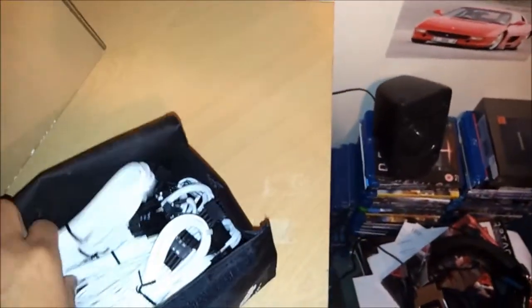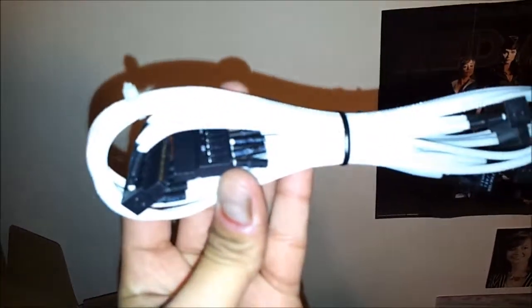Let's see what the SATA ones look like. So the SATA ones there, they look pretty funky.